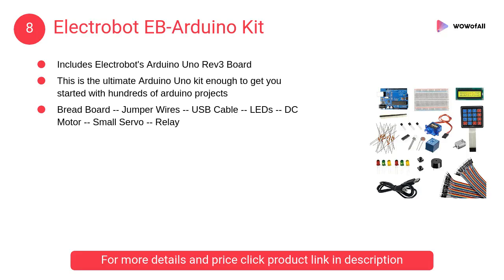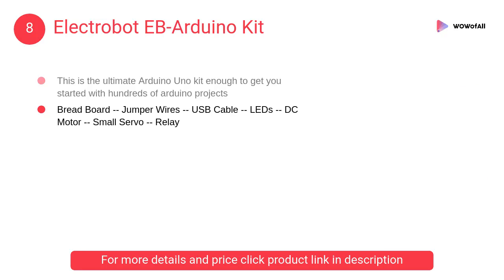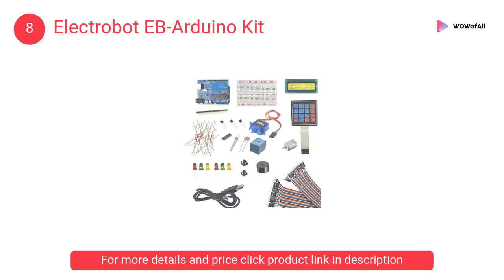At number 8: ElectroBot EB-Arduino Kit. This is the ultimate Arduino Uno starter kit by ElectroBot. It has enough components to get you started making your own Arduino projects.